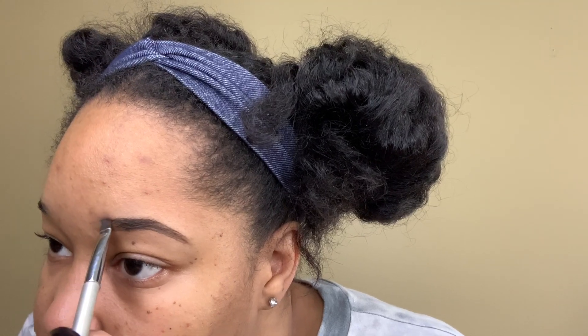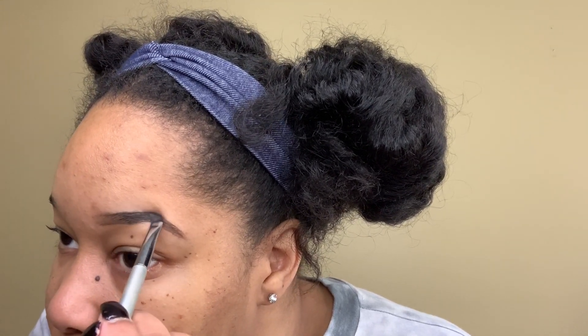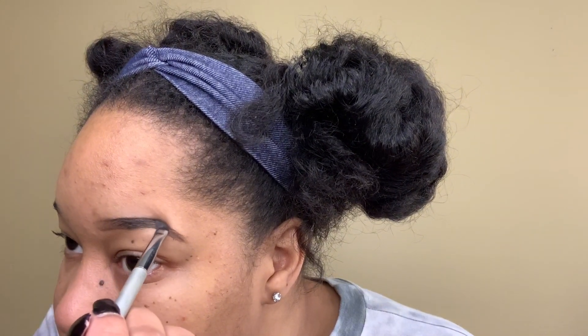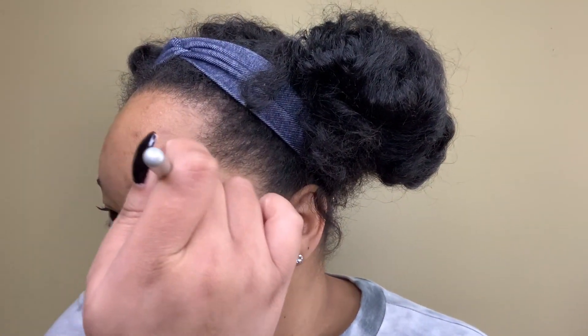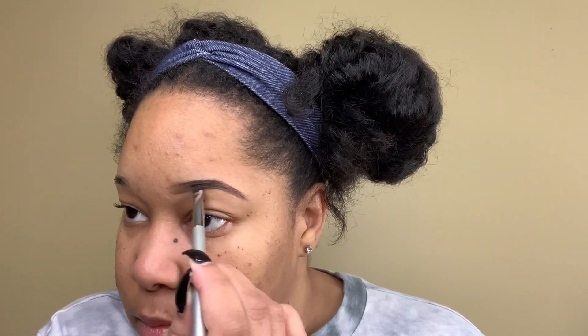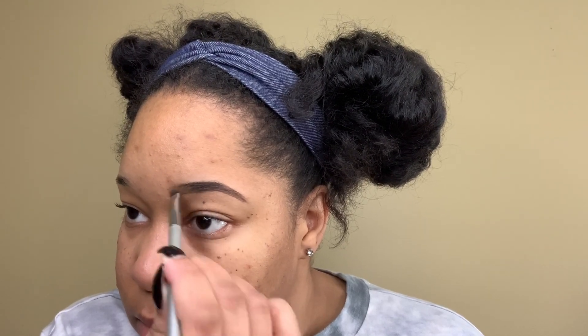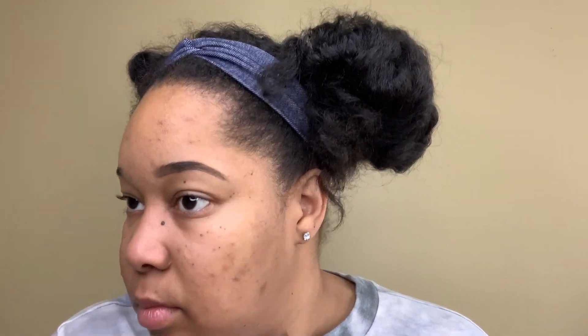I'm lifting my brows slightly here just to see if there are any areas that I'm missing or any lines that I need to sharpen up just a bit. I'm continuing on with filling in the brow but also sharpening the lines of it.